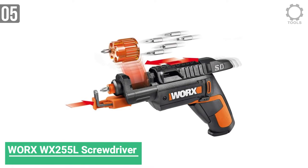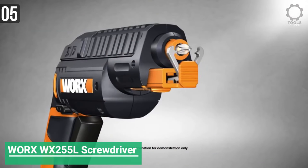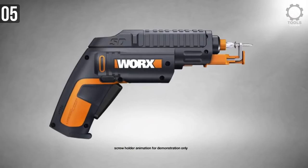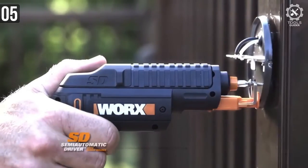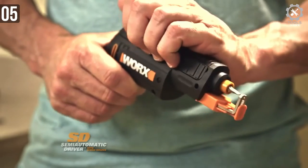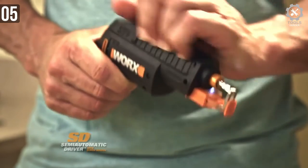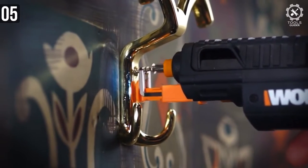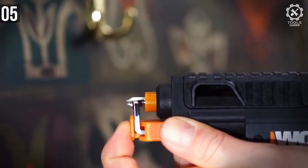Worx WX255L is the first one on the list today. It's a pistol grip screwdriver — it looks like a pistol and performs similarly to a pistol as well. You can easily change the bits of this screwdriver by grabbing a bit from the top of the driver, kind of like reloading a pistol. It's a semi-automatic screwdriver that cycles between 6 bits with a side action changer.